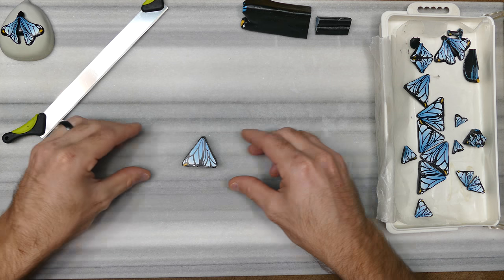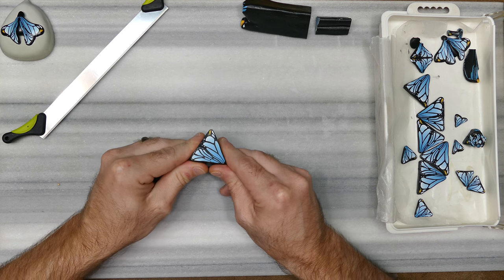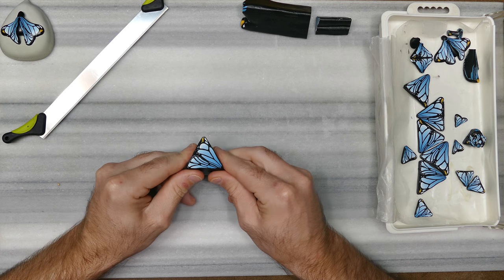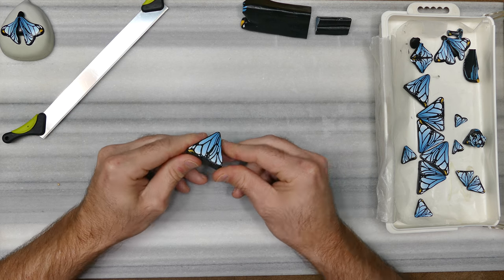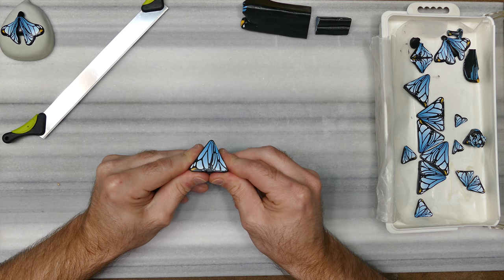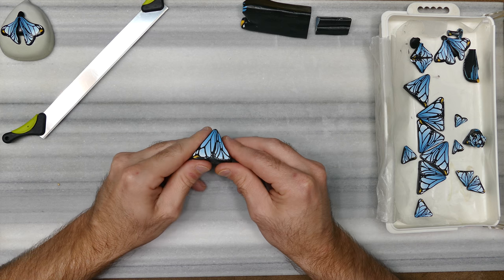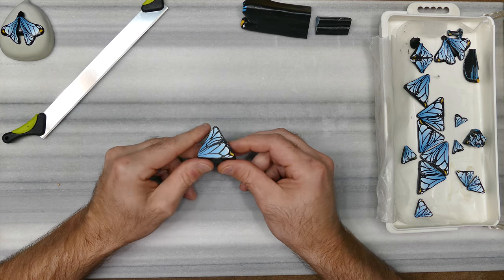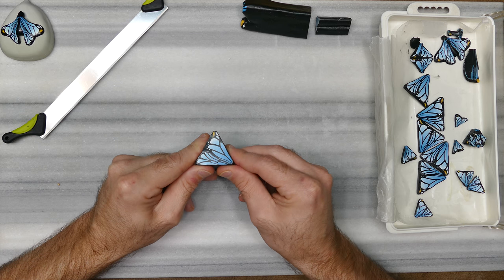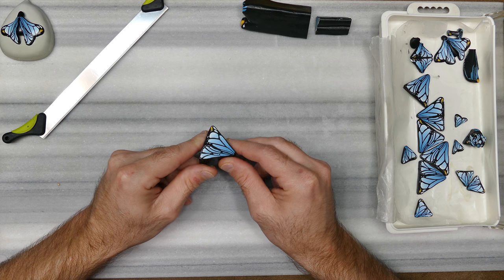The next step would be to reduce this and I'll begin doing that. I'm just going to be pushing in on these corners. Reducing canes is a very slow process, especially if it's been sitting for a while. This has been sitting for a few years so it's — I want to say it's lost its conditioning. It can kind of crack, fall apart, so to speak.